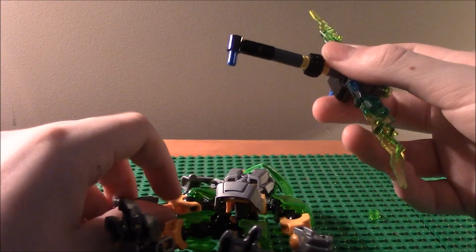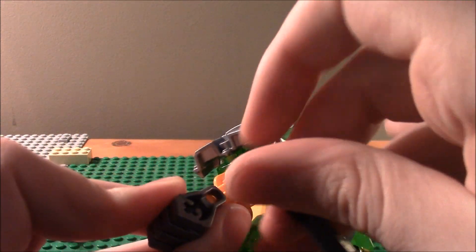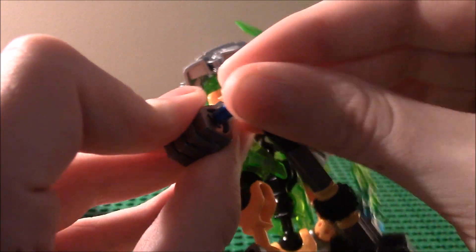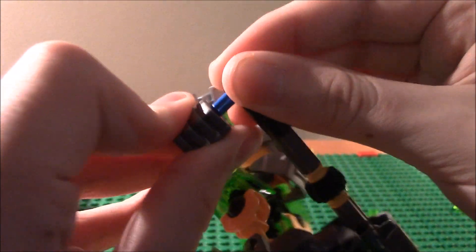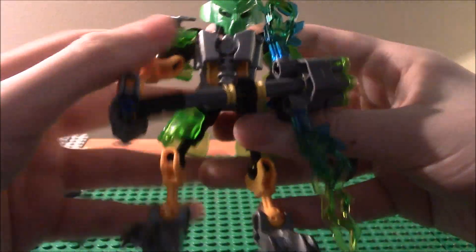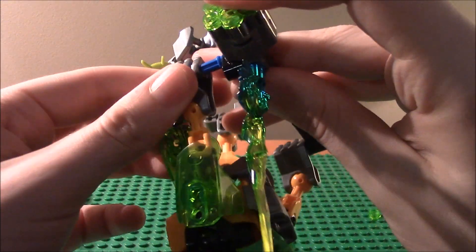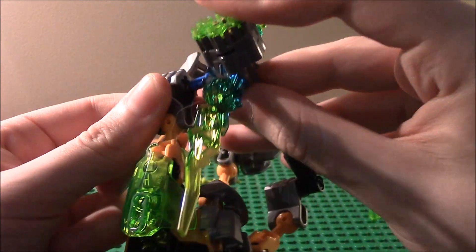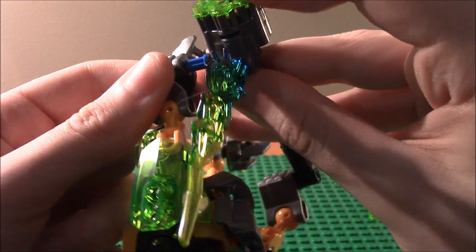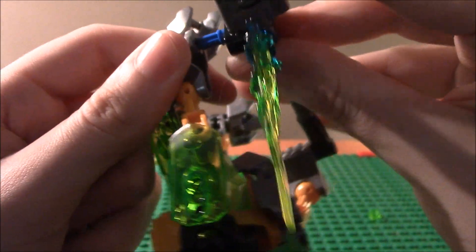Now let's go on to the rapid fire gun and how you put it in there. First, just pick him up — all you have to do is stick the back right here. There is actually more than one way you can have him hold it. Just snap it in there — I was holding him upside down. Just snap it in there very easily. This is very aggravating.